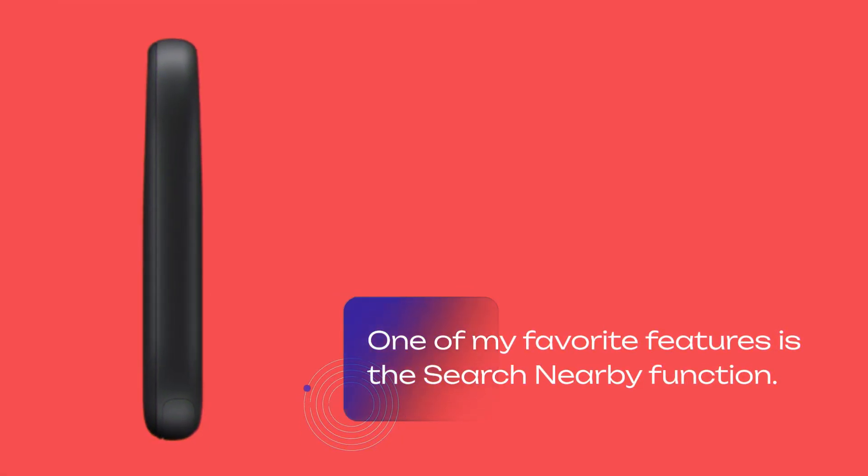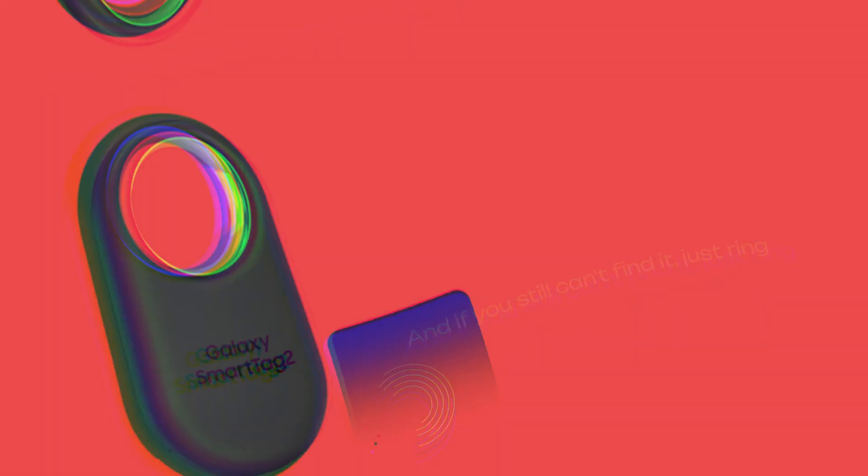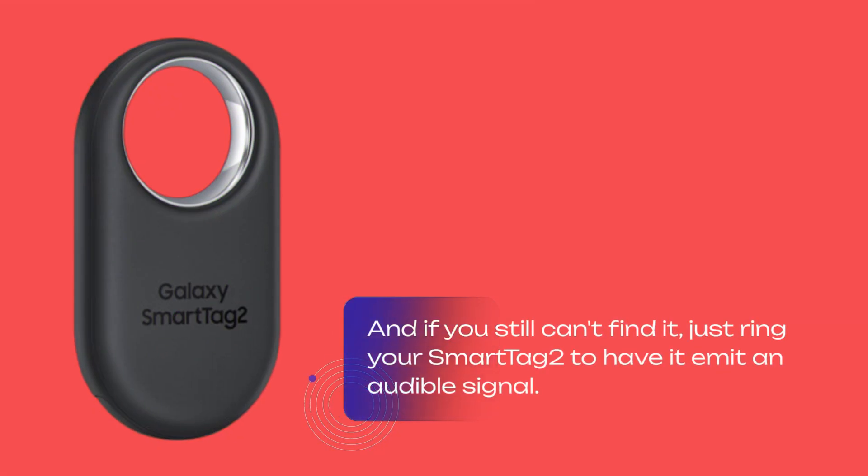One of my favorite features is the search nearby function. If you've misplaced something, simply activate this feature in the app, and you'll receive guided instructions to its location via compass view. And if you still can't find it, just ring your SmartTag 2 to have it emit an audible signal.